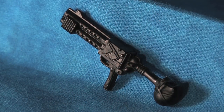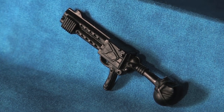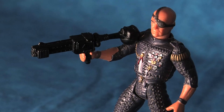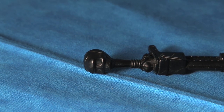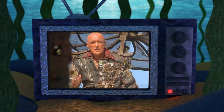Also included with the Deacon action figure is this maniacal rifle accessory. The weapon is clearly influenced by the props in the film, however the Kenner toy designers have really taken it to the next level, with the stock of the rifle being constructed of a human skull — a truly fitting weapon for the Smokers' cutthroat leader.